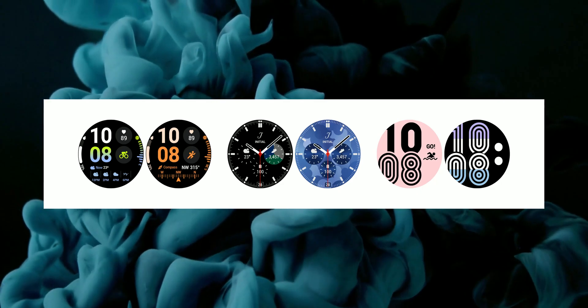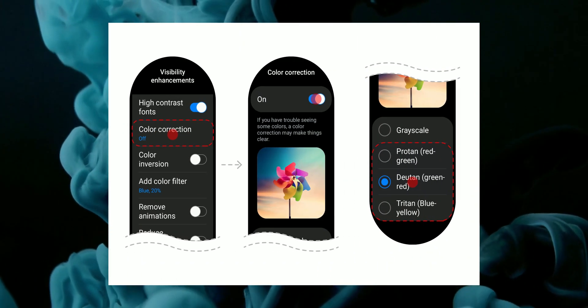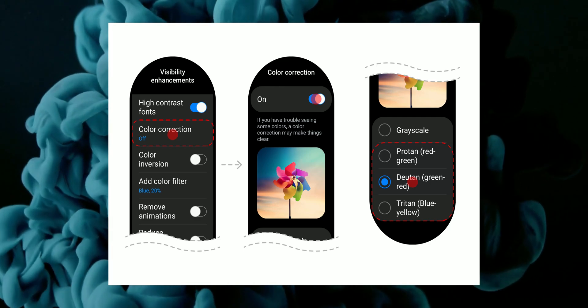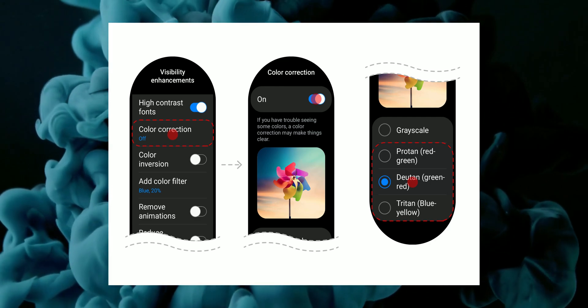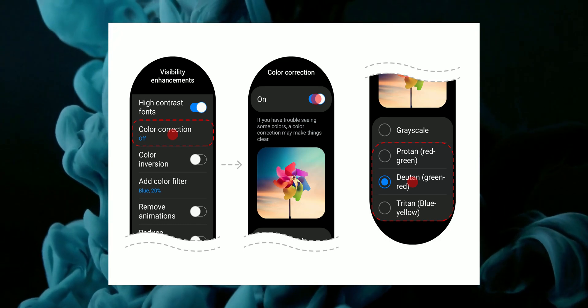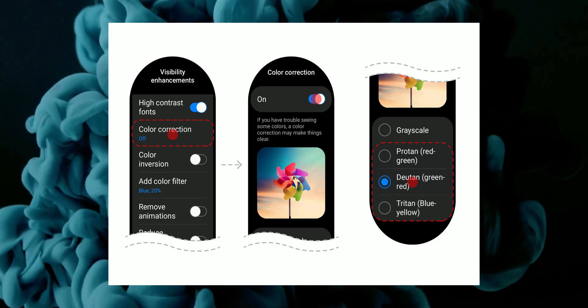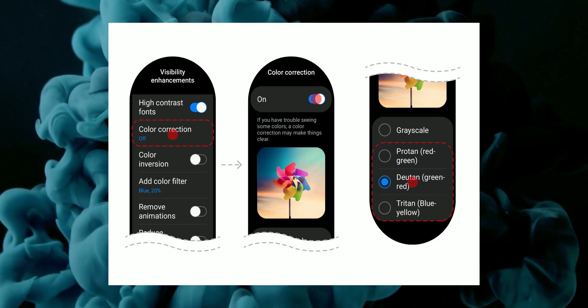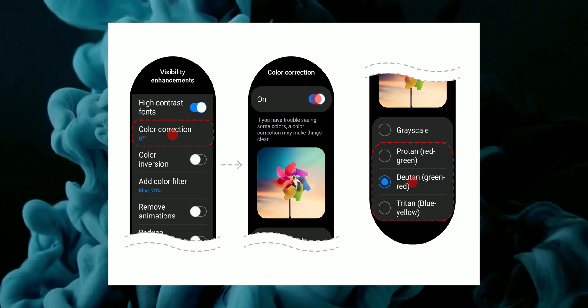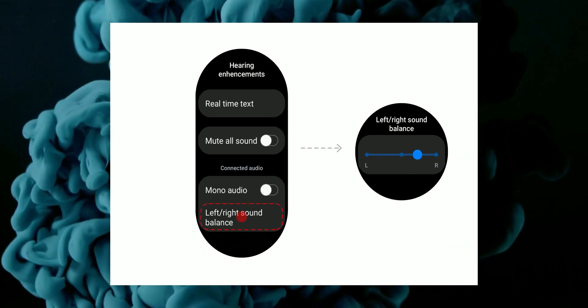That is just amazing — a cool feature Samsung is bringing with One UI Watch 4.5. The next important feature is the inclusion of accessibility features, enabling users to enjoy the full Galaxy Watch experience. Through accessibility features, we will be able to adjust the display to the preferred hue and increase the contrast to make fonts easier to read. We will also have an option to remove animations and reduce transparency and blur effects.